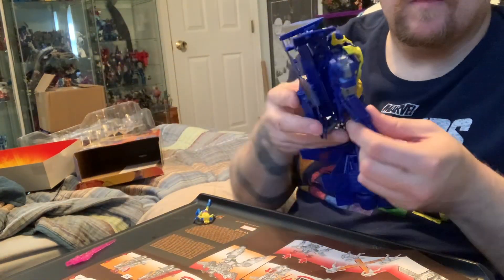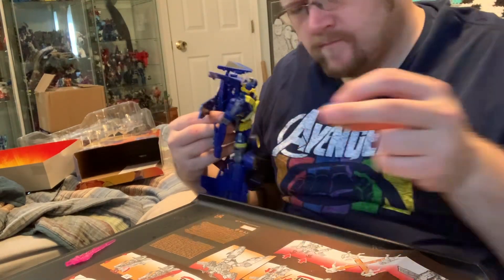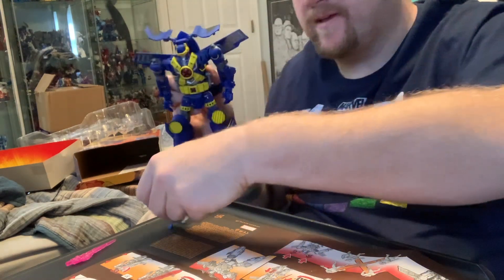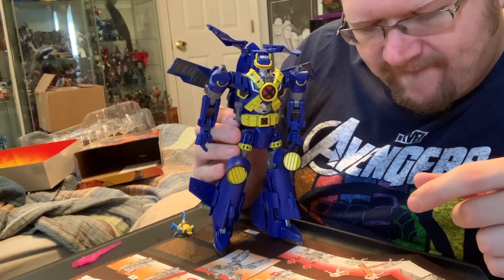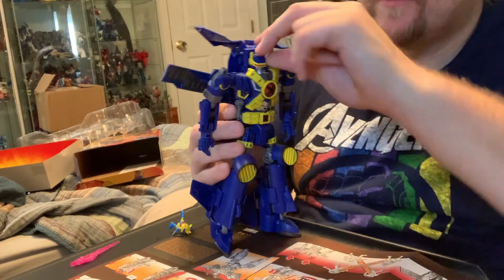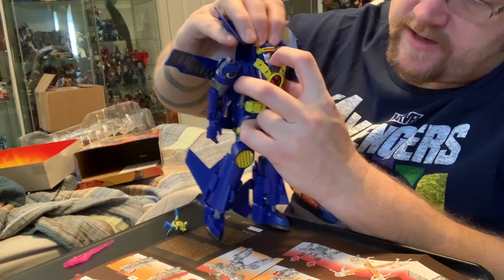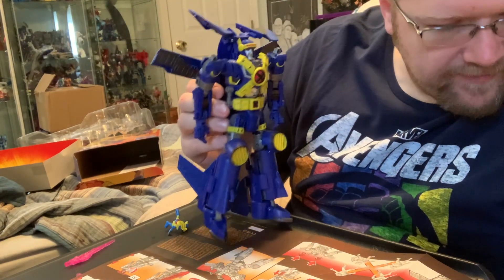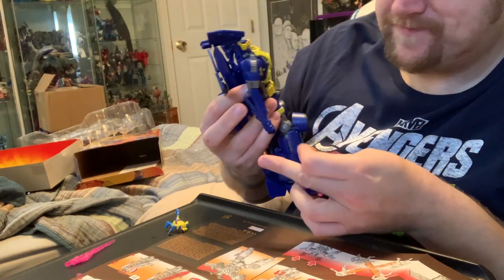I think I did it. It shows these guys are supposed to sit on top here, but they don't have any foot pegs — that's funny. Oh, the visor does come up, I just don't know why I wasn't doing it. You have to push there — awesome, I'm happy now. Look at that — I think I did it, guys.